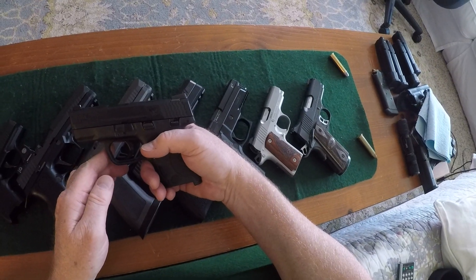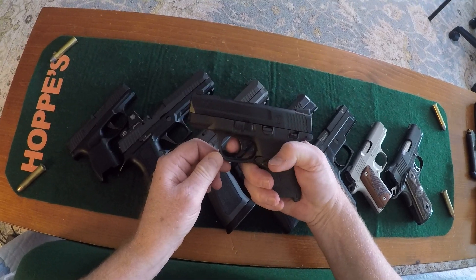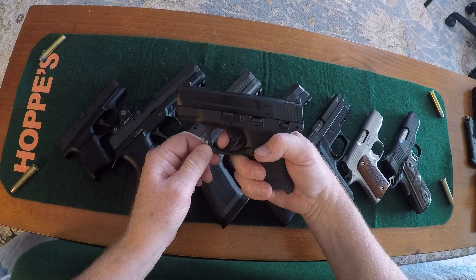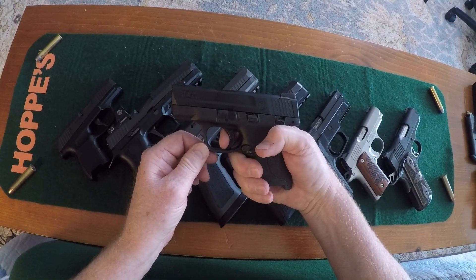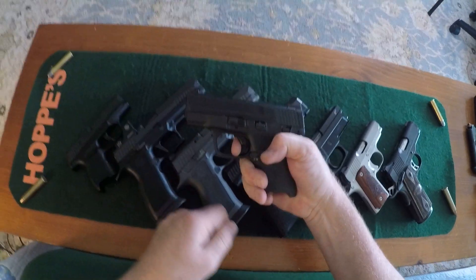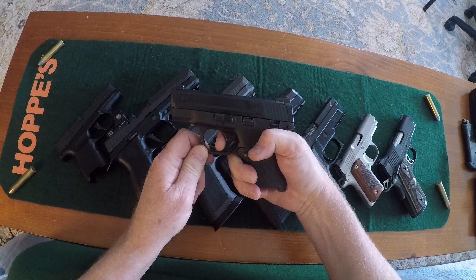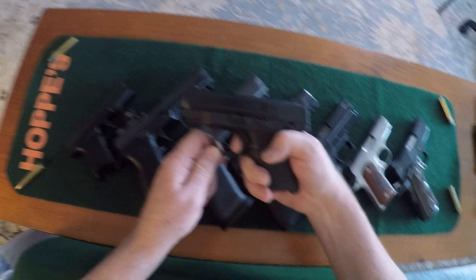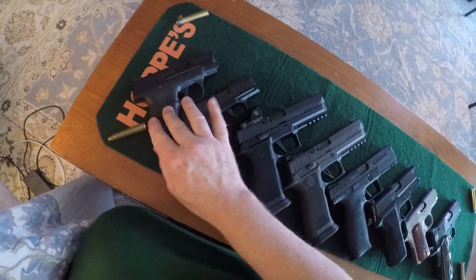All of the guns have had their slides racked, so we'll just start from the beginning. Pulling back, there's your travel — essentially no creep. Brake, reset, and brake. A clean brake — I like it. It didn't cost a lot.